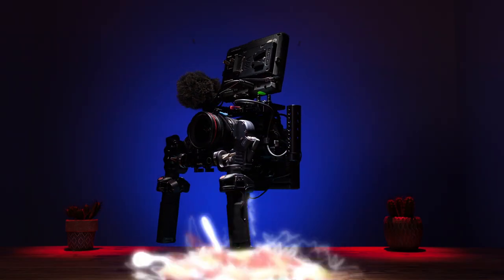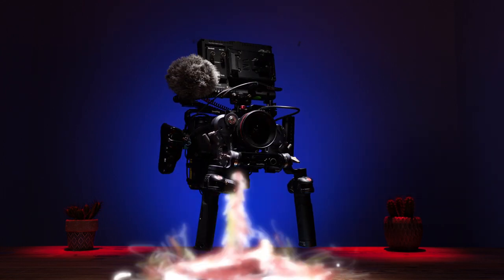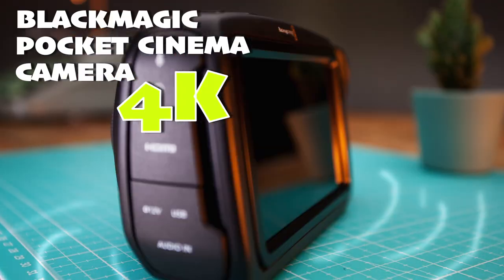I will absolutely be buying this camera — I've already placed an order. It's a very safe bet because the sensor is already proven and only the functionality has changed. If you have a previous-generation camera like the Pocket 4K, you won't be left out — the Pocket 4K and 6K will receive the new Gen 5 color science via camera update 7.3, which should roll out in the next month or two. Keep an eye on the Blackmagic Design website.